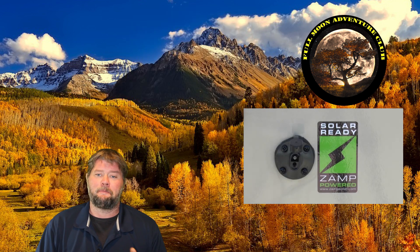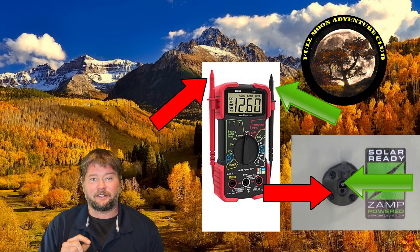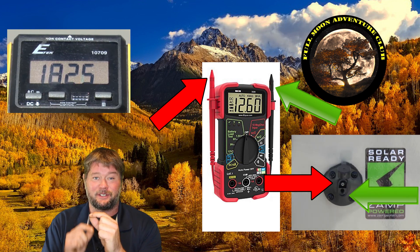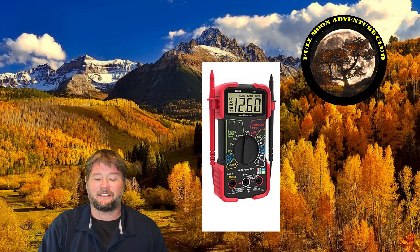Basically the only thing you have to do in order to hook up absolutely any solar panel that you want — within the maximum voltage tolerances of your plug — is use a voltmeter, a really cheap ten-dollar voltmeter. You can touch the leads to the two terminals: use the red lead as your positive on your multimeter. If you see a negative sign in front of the voltage, that means you have them reversed — so switch your leads, switch your red one to the other plug. If you have a number with no negative sign, that means that's the correct polarity and red is your positive.